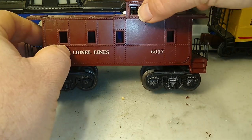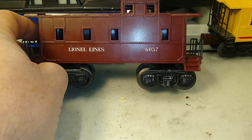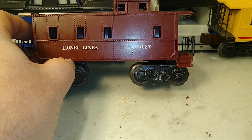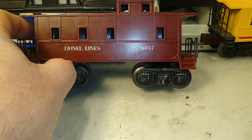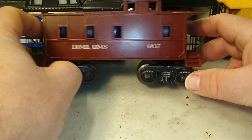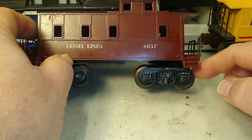— or if you want to be crazy and run cupola-first once in a while, or make a lash-up of cabooses, a rear coupler would sometimes come in handy.